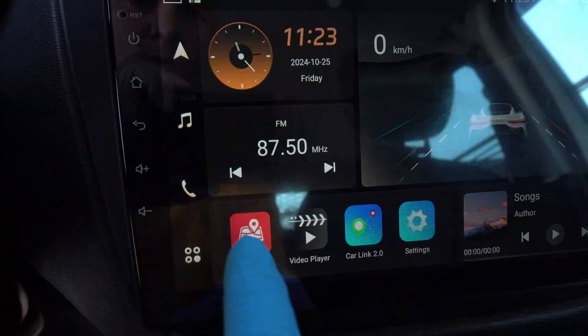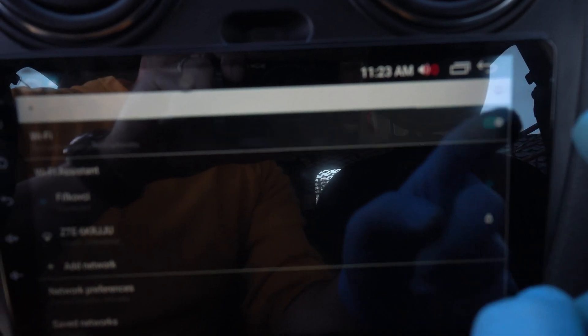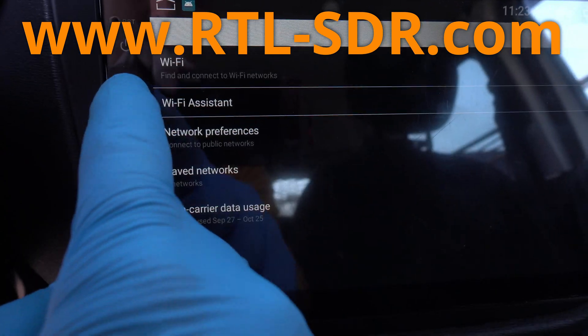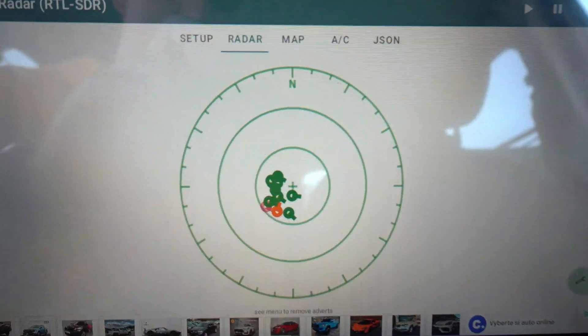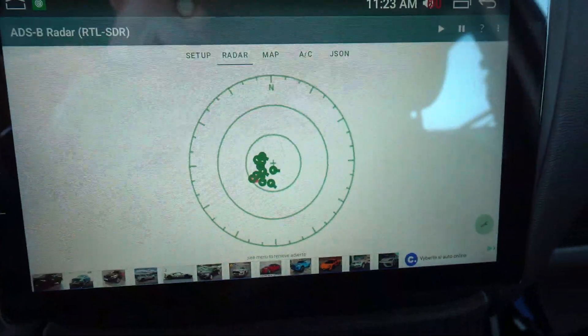Let me turn off Wi-Fi to prove that this operates offline. Visit RTL-SDR.com. New plane — voila! This is the coolest thing for my car.